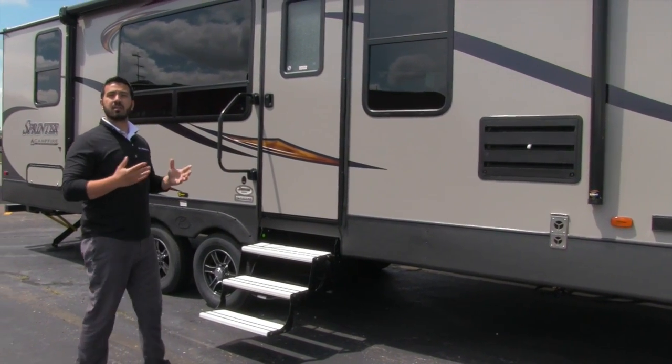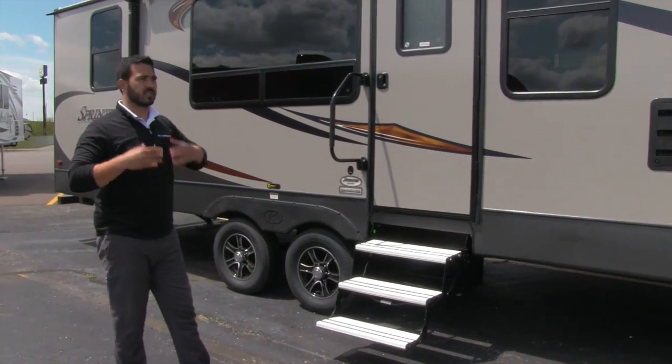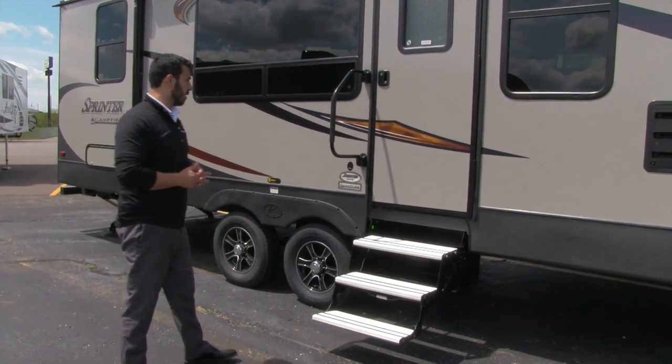Underneath the power awning is an LED light strip — that way you don't have to hang all your Christmas lights, and it just gives a really nice aesthetic and look at night.